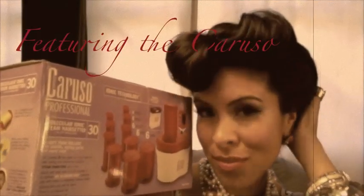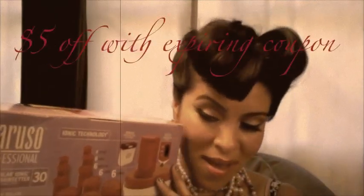I am featuring the Caruso 30 roller hair setter. There is a $5 off coupon in the information box. Let's go ahead and get started.